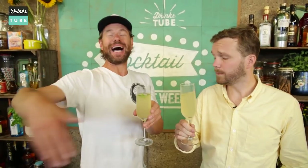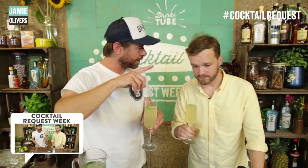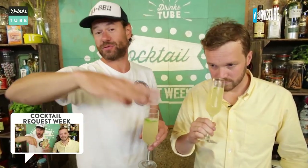Give us inspiration, ideas, ingredients and throw them down below. Comment below and hashtag cocktail request, and also subscribe to the channel DrinksTube. There are buttons here and it makes sense — it's free to subscribe.